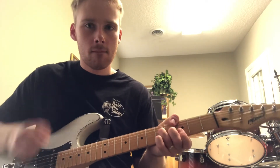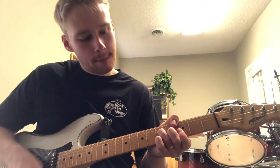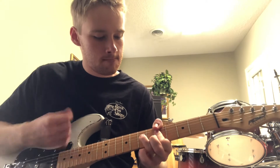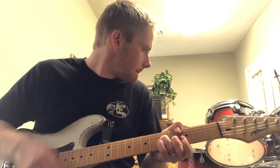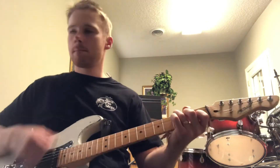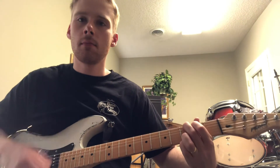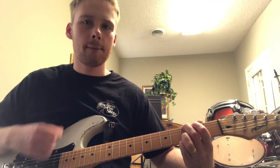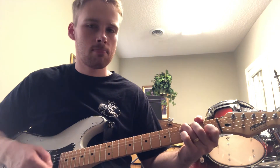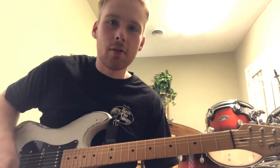Guitar solo. If you have any questions with that, I'll see you next time.